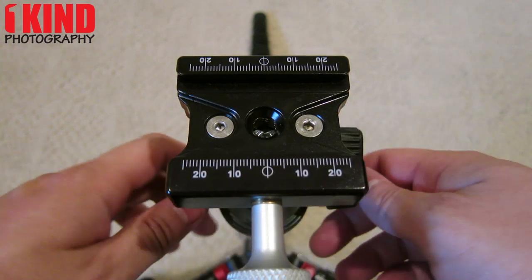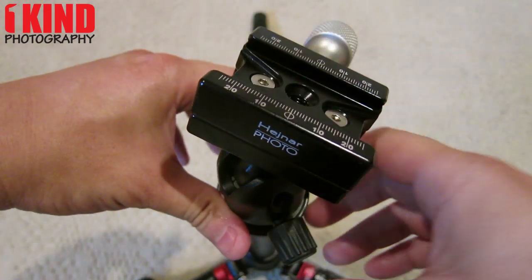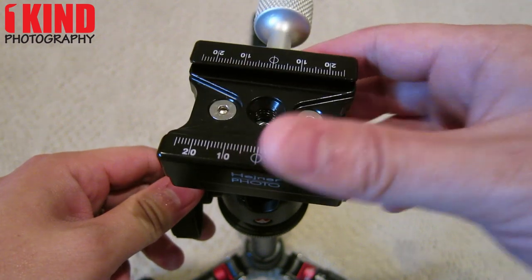There you go. Your Manfrotto RC2 is now an Arca-Swiss clamp.